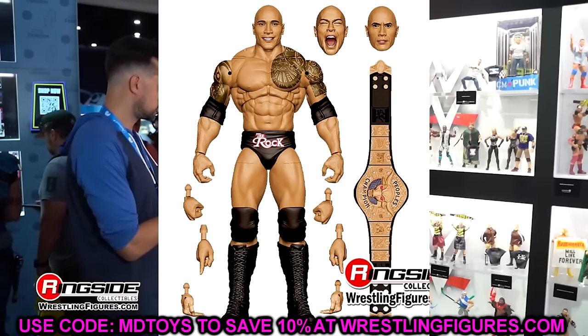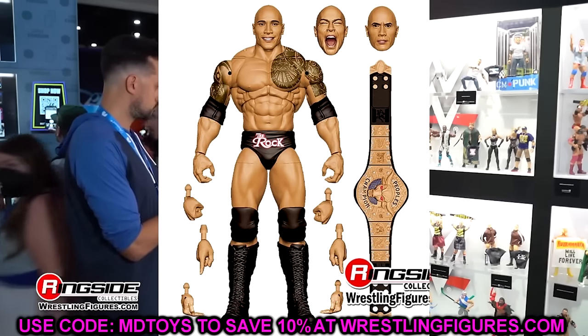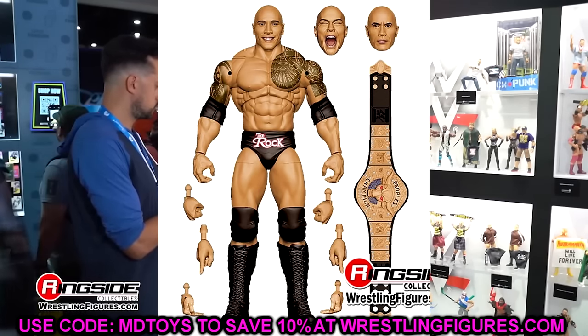Then we have the Final Boss The Rock. This is an updated Rock with a yelling head sculpt, a pissed-off head sculpt, and what looks like the same smiling head sculpt repeated. He comes with the People's Champion Brahma Bull title, which is a cool inclusion since he did come out on TV with it. He'll have all the tattoos and I wish they'd stop using this torso, but we do have the newly updated tattoo with double-jointed arms — which we've only seen twice before, both on terrible jogging-pant legs. This should be a good Final Boss look. Expect a lot of Rock figures going into 2025.